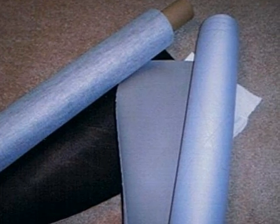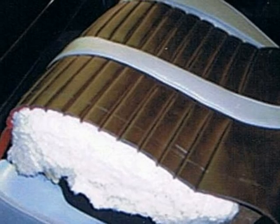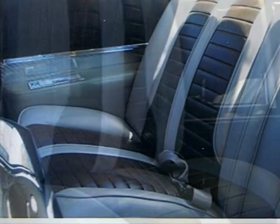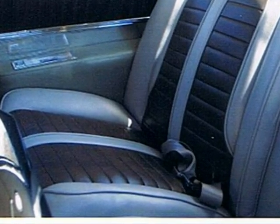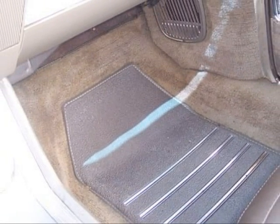A lot of thought went into the interior colors and materials to create a relaxed and yet elegant look. Front seats, like rear seats, were rebuilt, and plenty of stuffing was added for comfortable seating. Here's the new interior panels and seating. We're not finished yet. The next step is carpeting. Here are before and after examples.